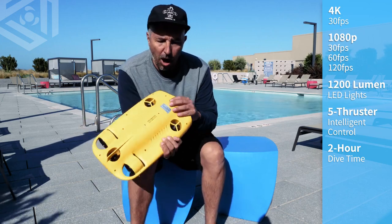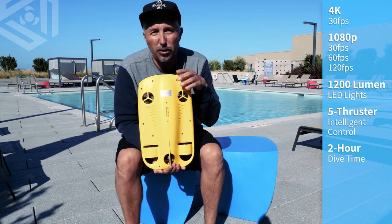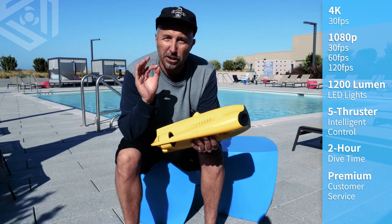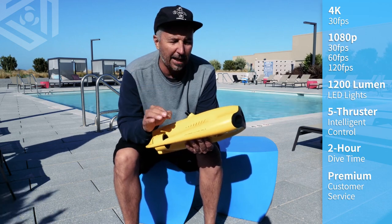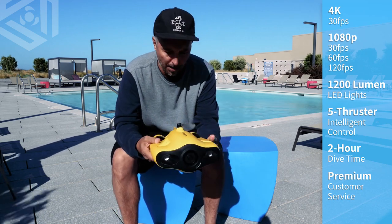Also on the bottom, you have your serial number. So if you ever need some service with our great American service department, we will take care of you immediately — but make sure you have that serial number handy so that we can look your drone up.